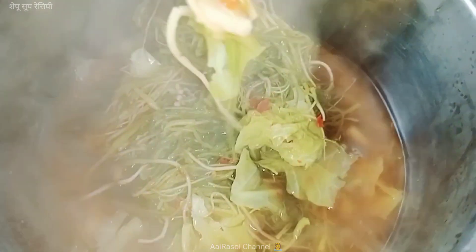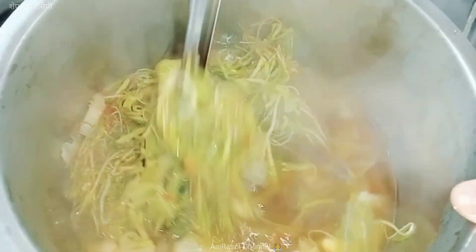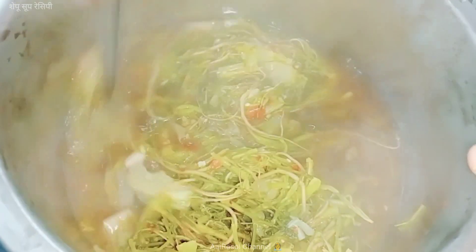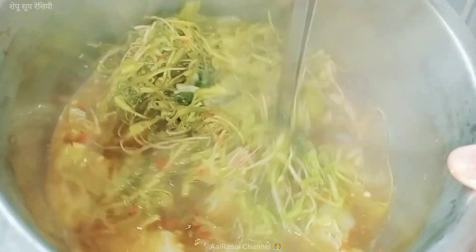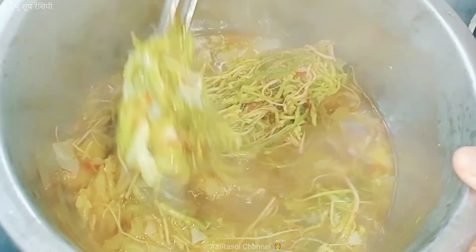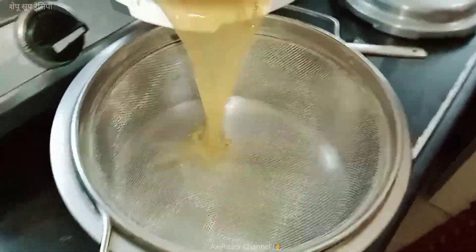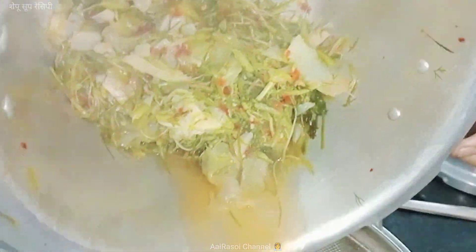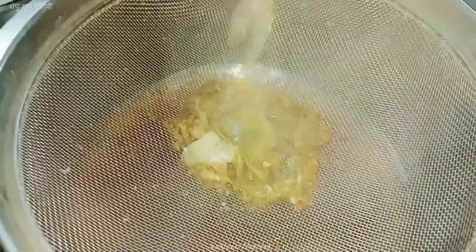We are going to make soup. We will cook the soup for the last meal. We will cook the soup and put the soup in the dish. We will cook the soup in the next meal.